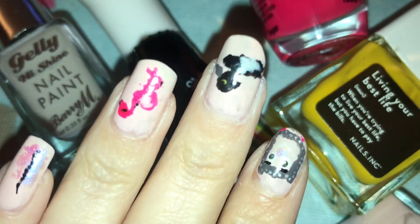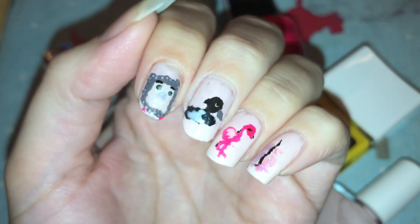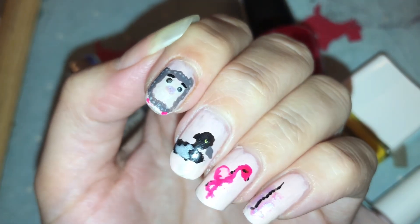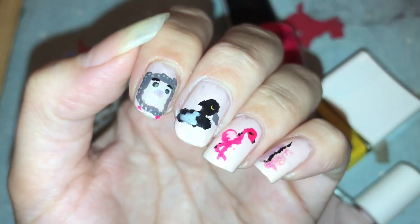Hi everyone, welcome back to my channel. Today's video is a little bit different to my usual 12 months of 12 collabs, so I didn't want to film my nail up this time. I thought why not show you my nail up closer and let's have a look.